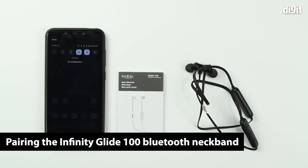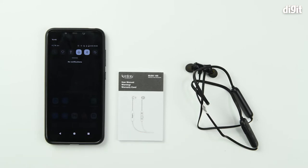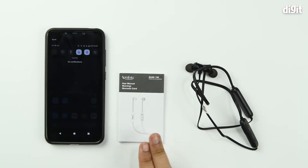Hello and welcome to Digit. In this video we're going to show you how you can pair the Infinity Glide 100 neckband earphones with your Android smartphone device. To begin with, you should always ensure that you read through the user manual to understand exactly how to operate your device. Next, you should charge your device to 100%.